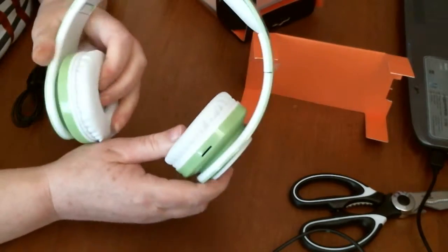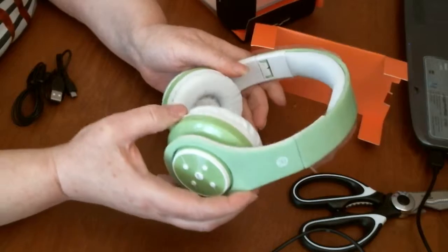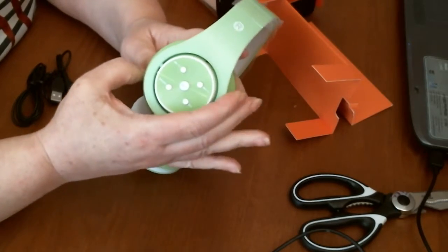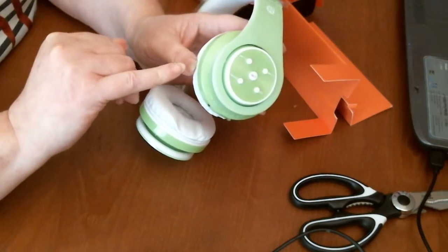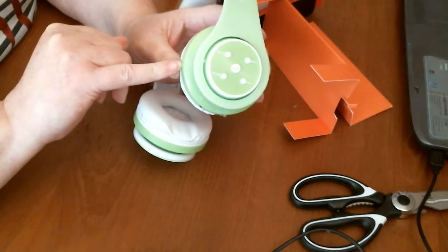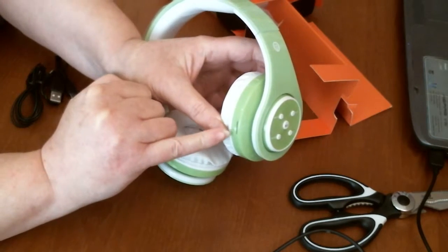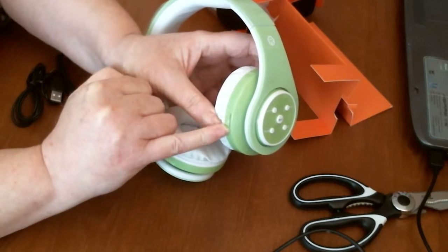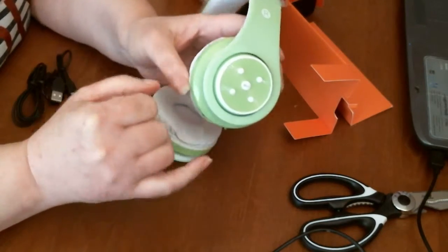And a speaker inside looks pretty good. And as I said you've got all your buttons here around the ear. You've got where you can put a little SD card — pop it in there if you've got music on it.